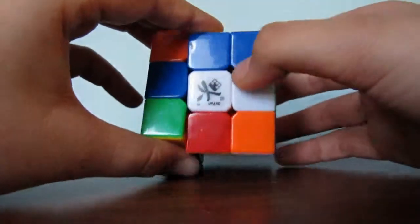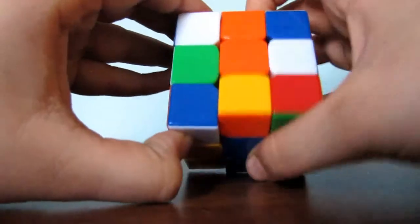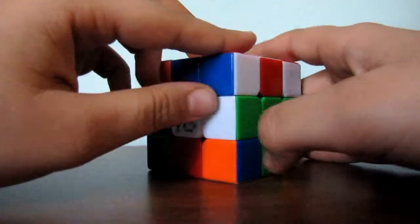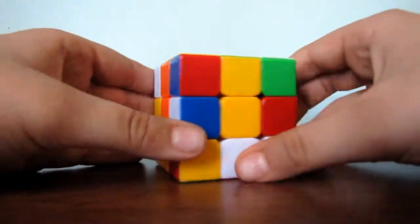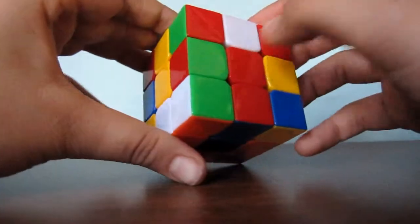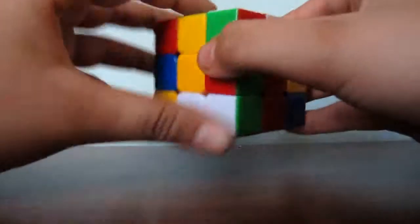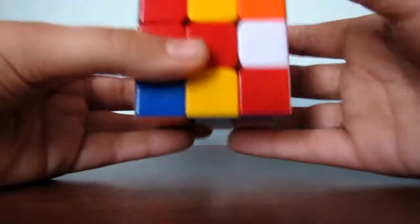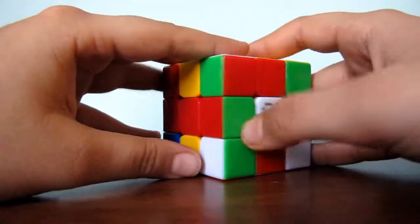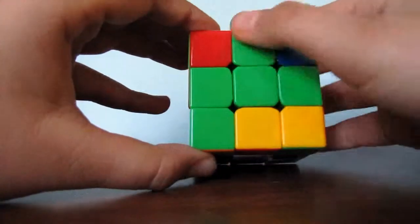Green and white — connect the white to its center, already done. Connect this green to its center by turning it. Now we are almost done with the cross and all of our colors are solid. Find another edge piece right here — red, green. You see that the red is here and you cannot turn it. So what you do is you bring this up, turn this like this, bring it down. It's connected. Now make this green connect to its center by turning it like so.